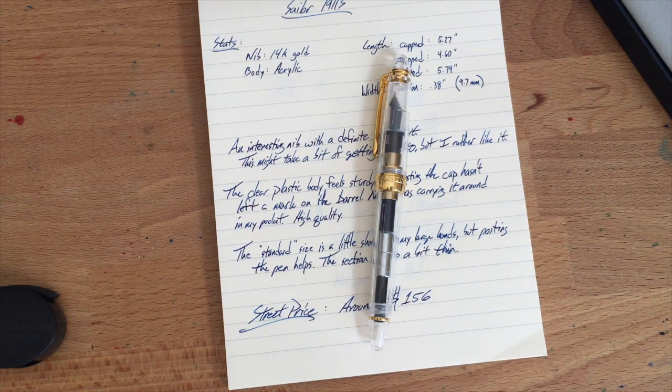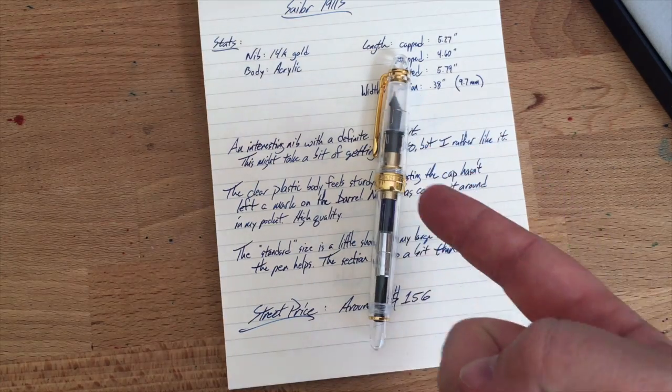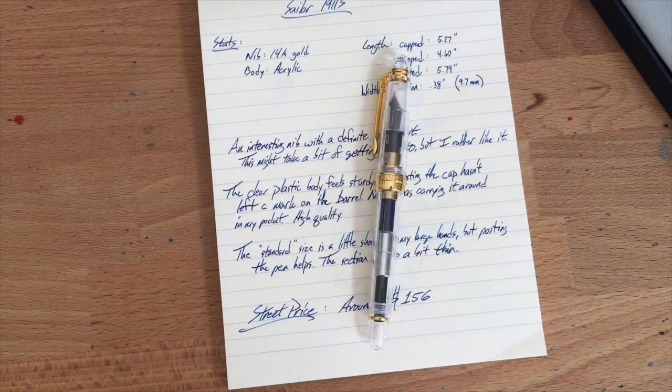Once again, thanks to Ron at Pen Chalet for sending this pen out to me — I apologize for taking so long to get it reviewed. Definitely check out the Sailor 1911 at Pen Chalet or your other favorite Sailor dealers. Also on your Christmas list: an ultrasonic cleaner. My mom got me one for my birthday in September, and it's super good for cleaning pens. She got herself one too — they really save a lot of time.